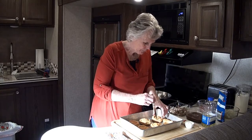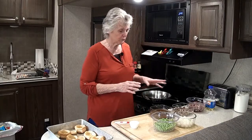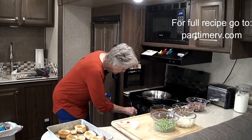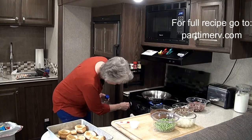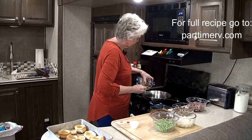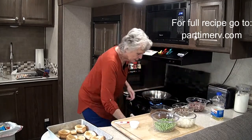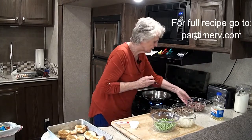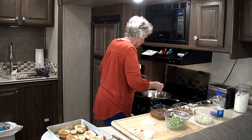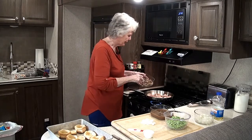Now after we remove all these, we're going to put the beef stroganoff recipe together. We start with putting a little bit of oil in the skillet — a tablespoon or so, you can eyeball it. Then we add the meat: this is a pound of sirloin. And I'm adding about 1½ cups of mushrooms to brown up with it.